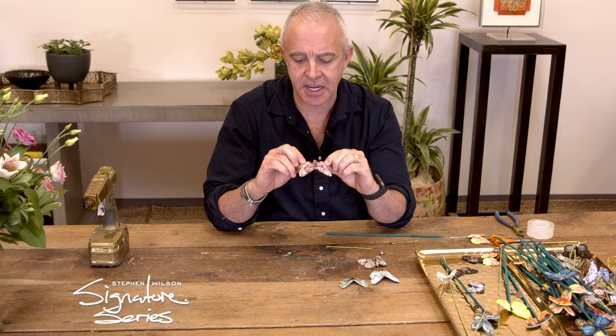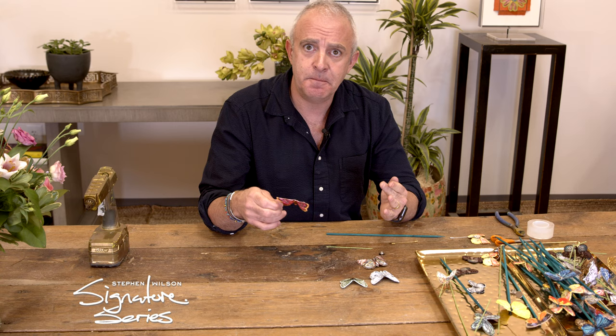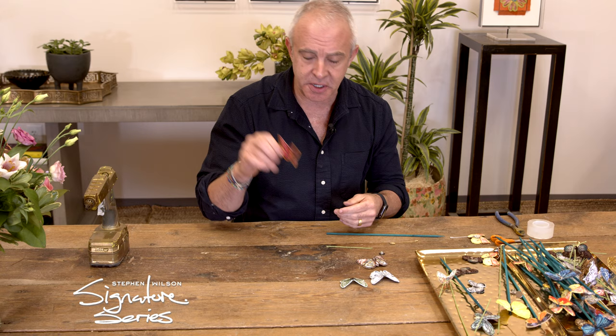Our glue is dry, so the butterflies again keep this beautiful arc. Now what can we do with them? There are a few different things I've used them for in the past. Feel free to be creative — you could put them on picture frames, flowers, or anything you want.